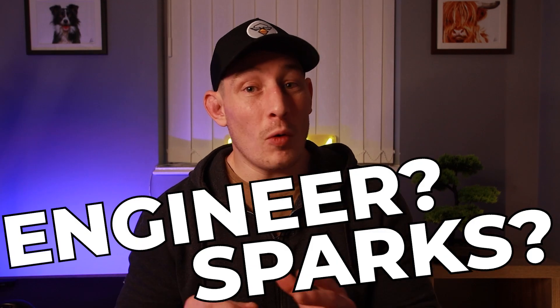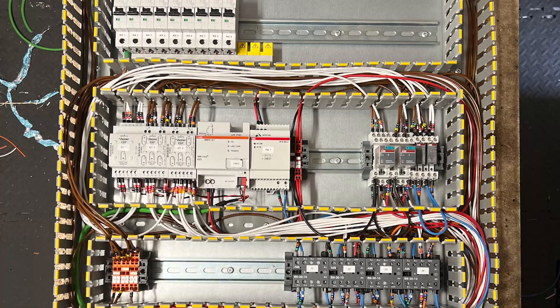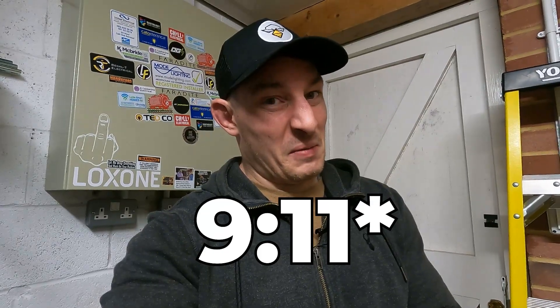If you as an electrician, engineer, or control panel enthusiast have been looking to level up your electrical control panel wiring skills and want to see the process from start to finish building a panel, then get your tools ready. In nine minutes — actually nine minutes eleven seconds, I hope that's not a deal breaker — I'm going to take you on a journey turning this blank useless metal canvas into a completed, fully functional, good-looking work of art.